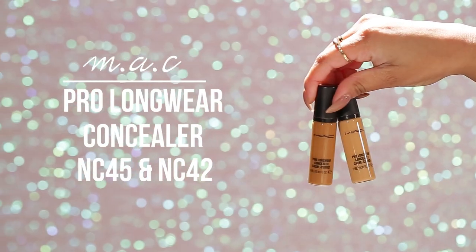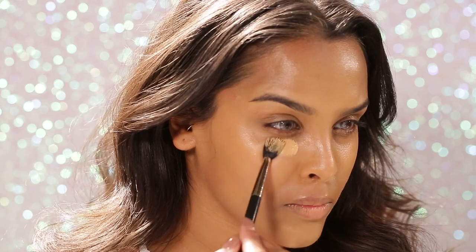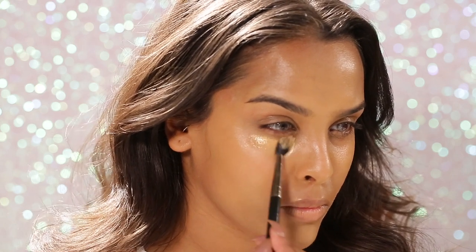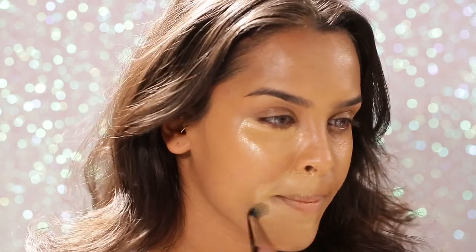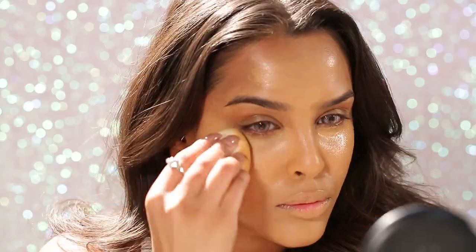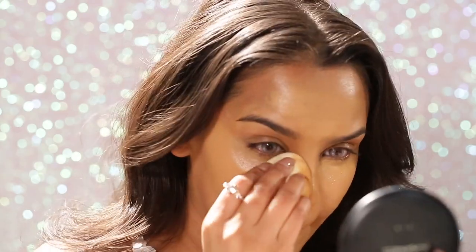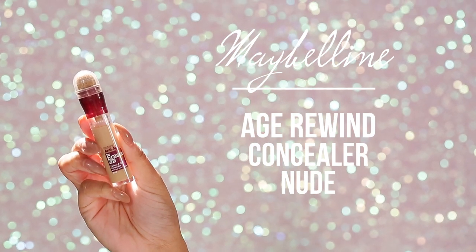For concealer I mix NC45 and NC42 in my MAC Pro Longwear concealer — I love the coverage, it's absolutely amazing, but it can be a little bit drying so just be aware of that. I apply it in the normal areas, then buff it all into the skin. I want it to look airbrushed — I find a beauty blender works better than a brush for me.